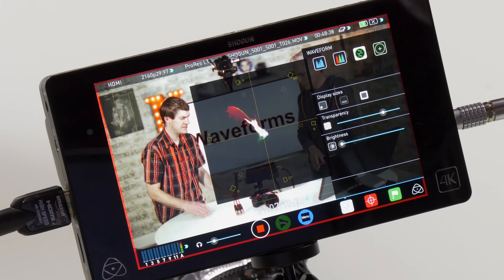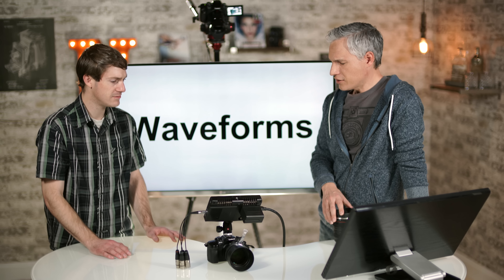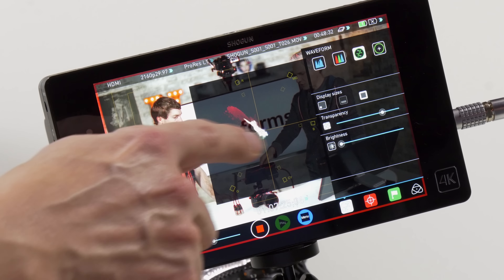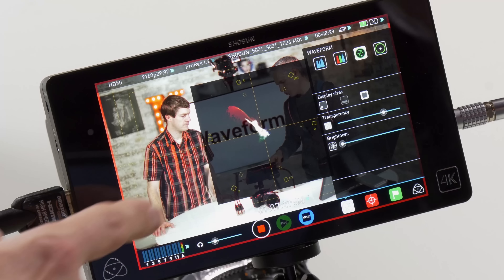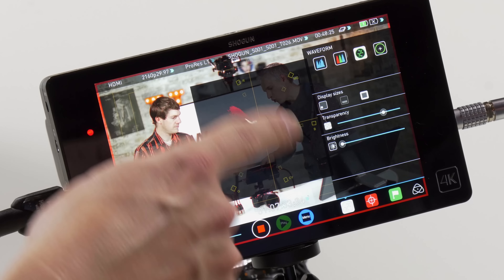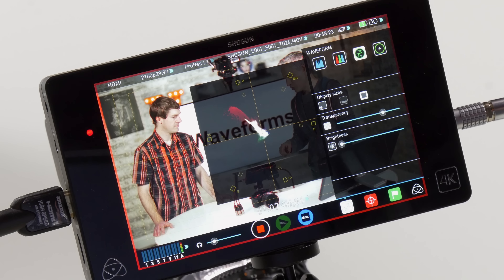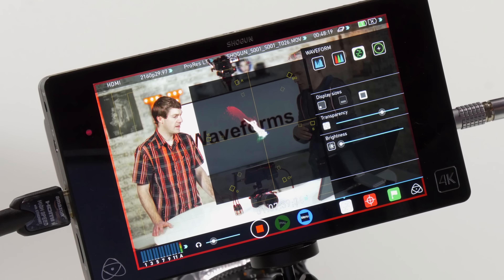Focus peaking can be a liar — it says stuff is in focus when it's not. Your only real option otherwise is magnification: you magnify one-to-one on that tiny little screen to get things in focus, but then people move and things fall out of focus without you being able to tell. The Shogun allows you to see it with 1,200 lines of resolution.